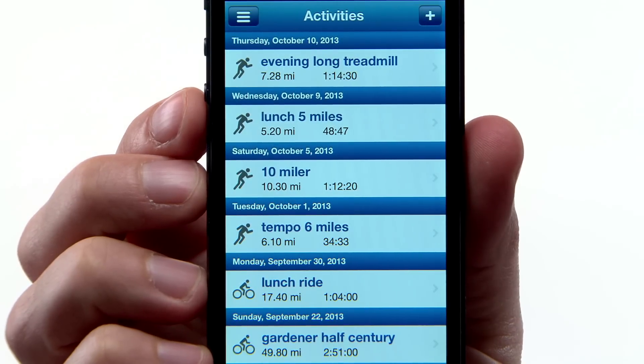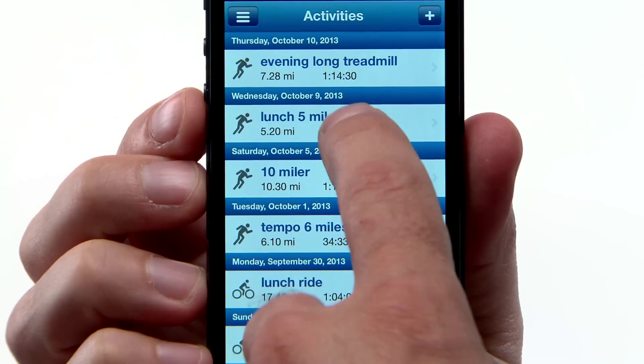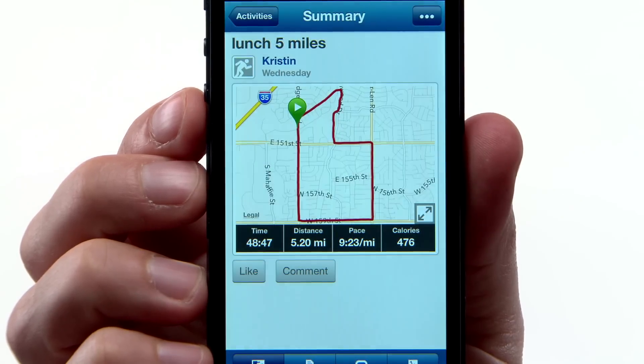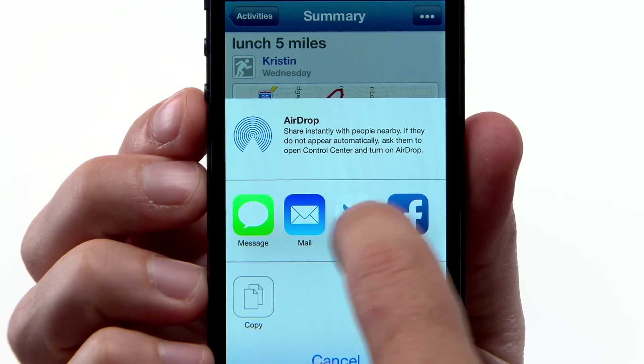If you want to manually share selected runs, go to Activities in Garmin Connect mobile and then choose the Run. Tap the Menu icon, then the Share icon, and select how you want to share it.